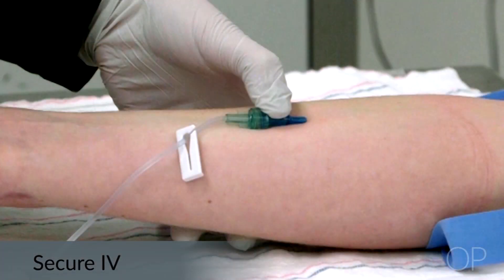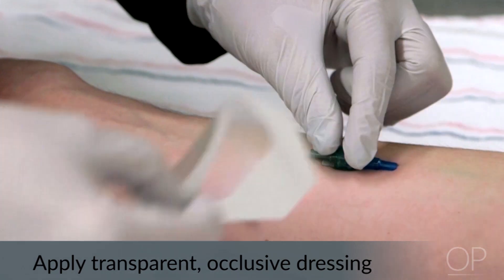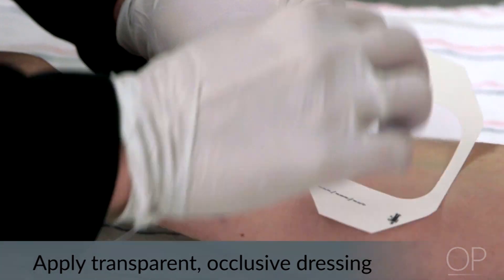Next, we'll talk about securing the IV. If the connector has a metal or thick end, place a piece of gauze under the end before putting the dressing on to protect the skin from breakdown. You'll want to dress the site with a transparent occlusive dressing.